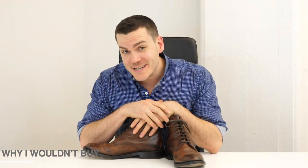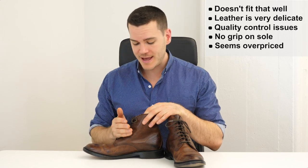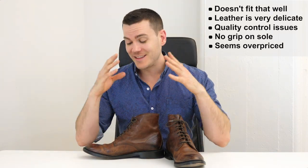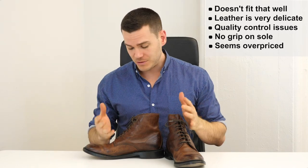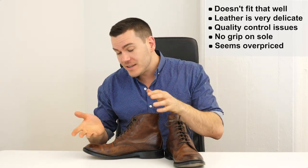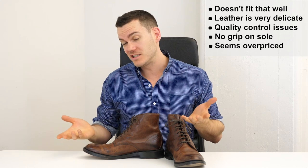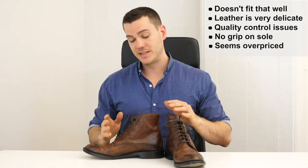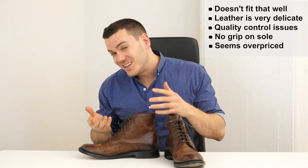On the downside: the fit is inconsistent between the two shoes, and they're only available in width D. The calfskin leather scratches easily and can't handle water, though that's expected for dress boots. The bigger issue is quality control — there's skiving along some of the stitches, and threads started coming loose at the sole within the first week. These are signs of poor quality control, and given all these issues, I think they're a little expensive for what you're getting.